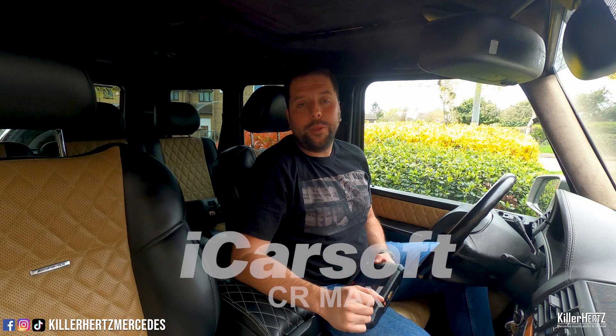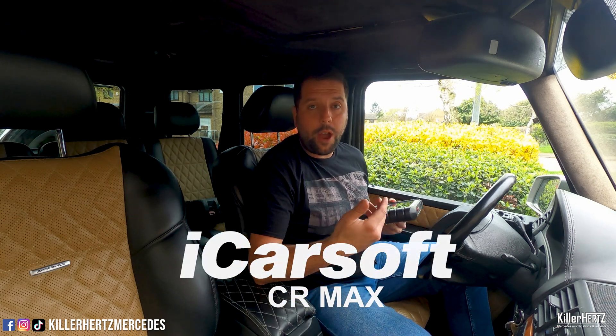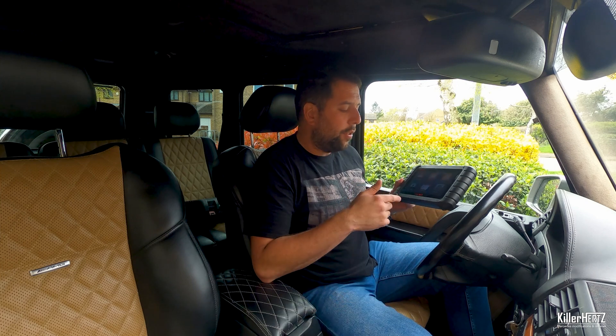Hello guys, welcome back to the Kilohertz Mercedes channel. I hope you're safe and well. Today's video I'm going to be doing a product review, and this time we're going to be looking at the iCarSoft CR Max, which is one of iCarSoft's more advanced units. If you've been watching the channel for a little while, you've seen I've already reviewed the iCarSoft 2.0 unit — if you click the link up here you can go and watch that review.